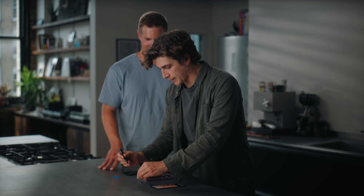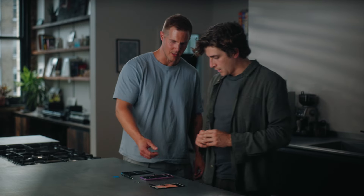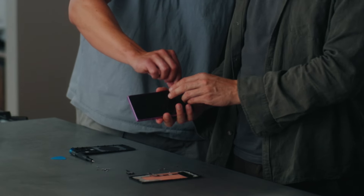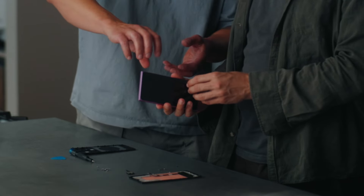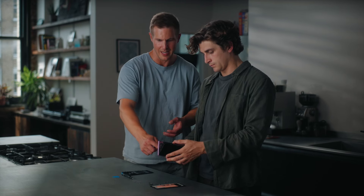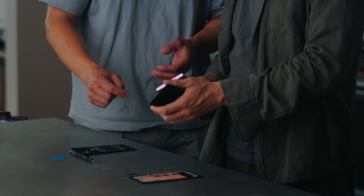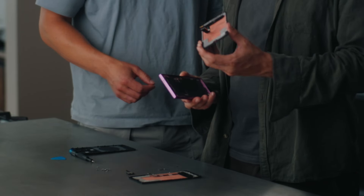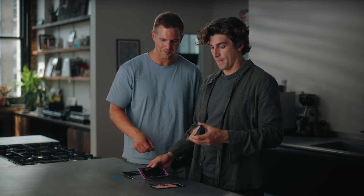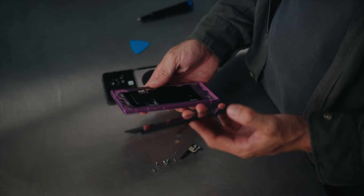Then all you gotta do is lift up the phone and see if the display starts coming off from the side. Hold it so the display faces down, then just pull it off. Navigate that little cable through carefully. Since it's already broken, you don't really have to worry about it too much — just discard it.